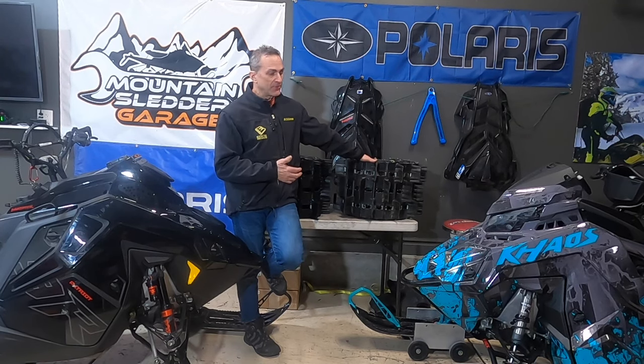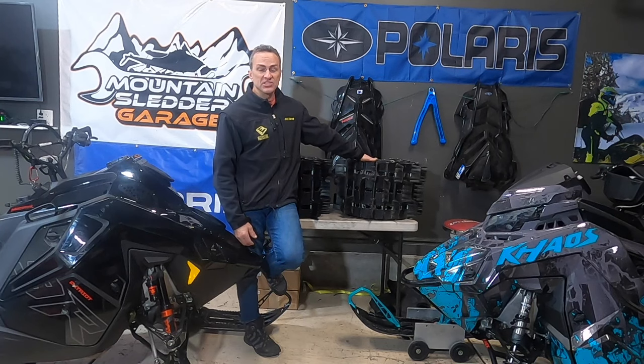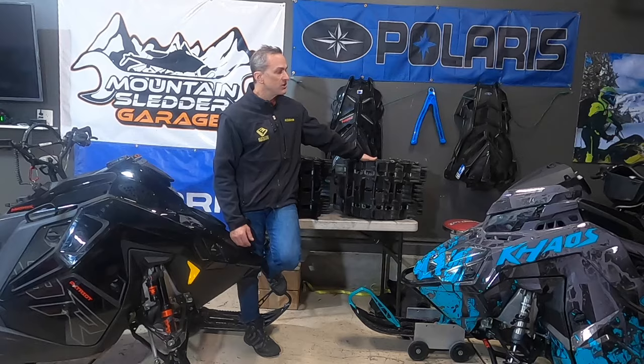Hope this has been helpful to see what tracks are out there, what your choices are, and to help you make a good choice in a track. Have a safe winter on the snow this year. It's been a pretty dismal year for snow, nothing like last year where records were set left and right out west. We'll see you next time at Mountain Sled Garage.